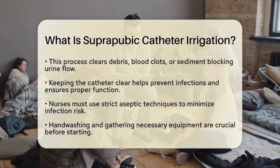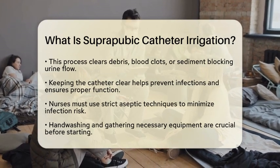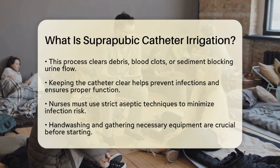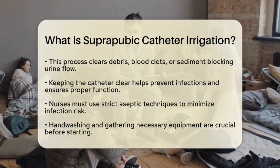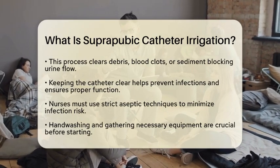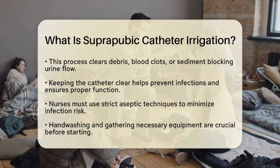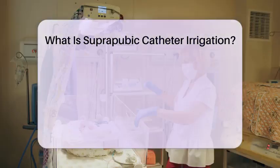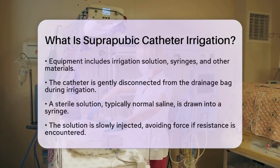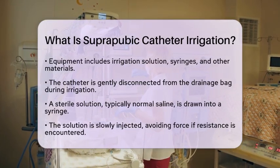From a nursing perspective, knowing how to perform suprapubic catheter irrigation is an important skill. Nurses must use strict aseptic techniques to reduce the risk of infection. Before starting the irrigation, nurses should wash their hands thoroughly and gather all necessary equipment. This includes the irrigation solution, syringes, and any other materials needed, all while using an aseptic non-touch technique.